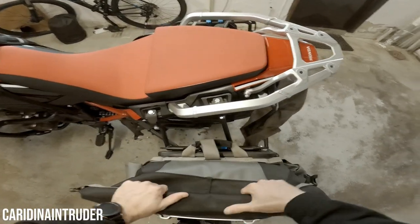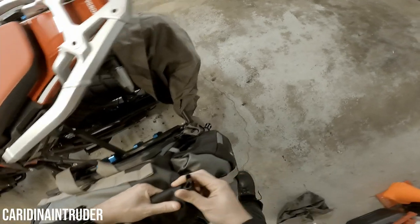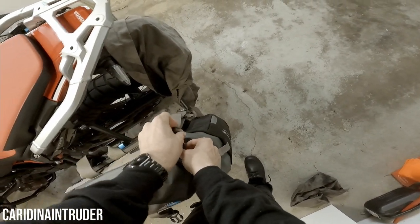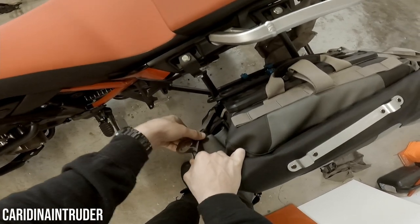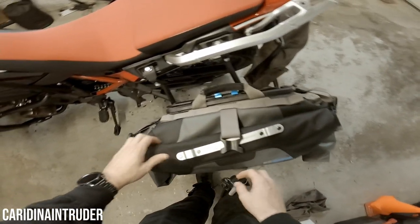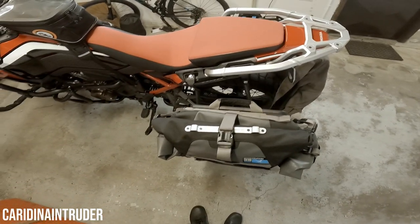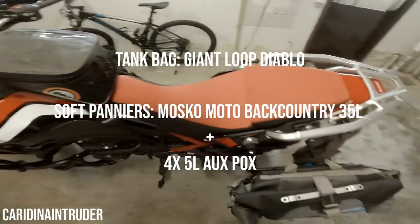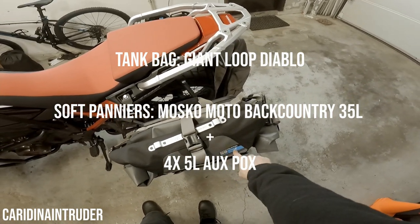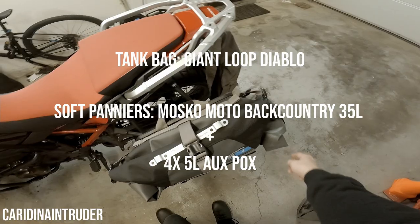When you're done, close everything up, roll it up like that, and clip it on. Some people call this difficult — I call it secure, because I don't want my stuff going anywhere while riding. Then take this last strap and that's done — now I can go for a ride. To round it up: for the tank bag I went with the Giant Loop tank bag, and for the soft panniers I went with the Backcountry 35 liters with a total of four auxiliary pockets.